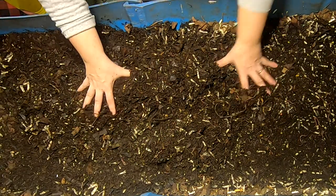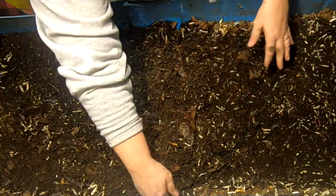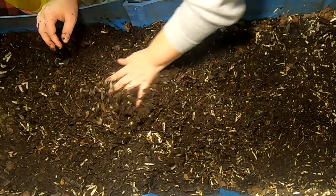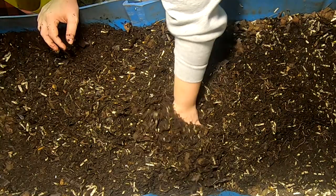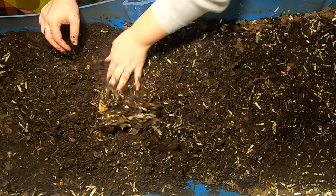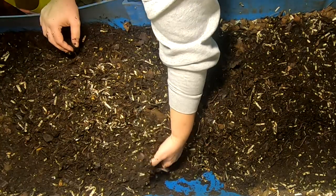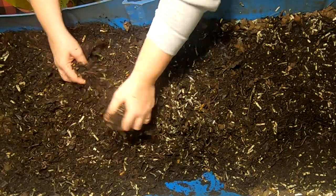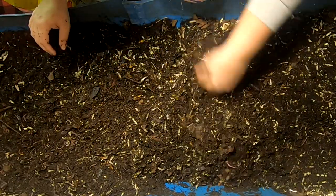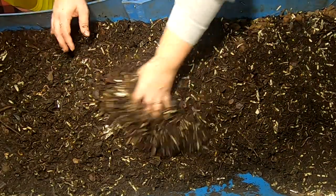Looks like it might have been a tie wrap or something at one time, maybe on some vegetables. Everything looks nice — looks a little dry, but feeling-wise I think the worms are probably still very happy in here. Gonna turn some things up and see what we've got. Looks like I might need to do a good fluffing here because I'm seeing some whole leaves and clumps of paper.